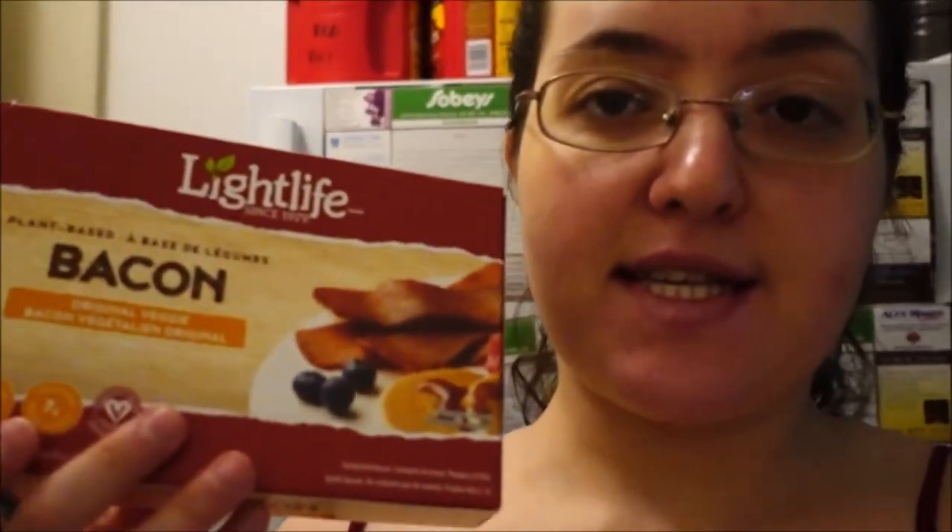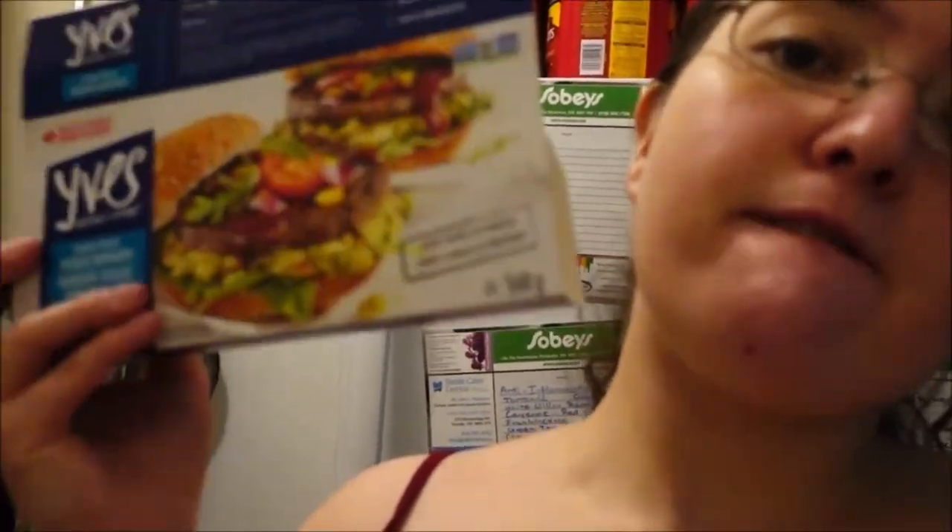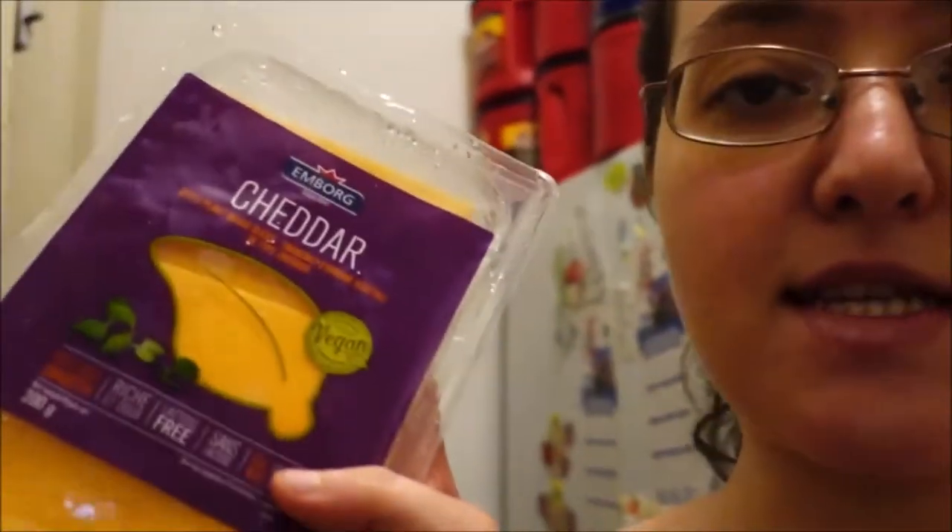I'm going to be having some light-life bacon, vegan, at least. And I'm going to be making four burgers from Eve's. You can see the bacon, you can see the burgers — I had them in water so they could defrost. And the cheese.